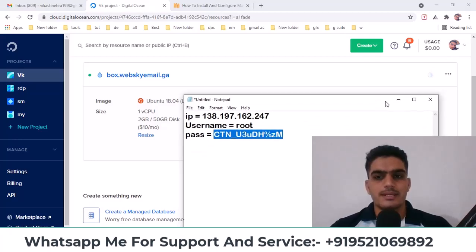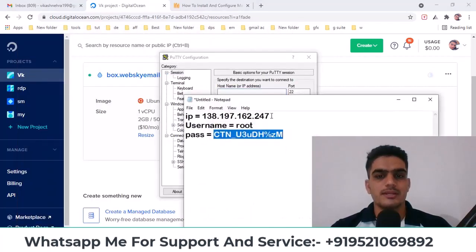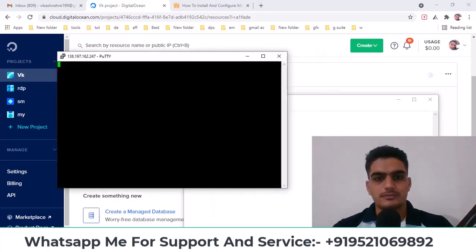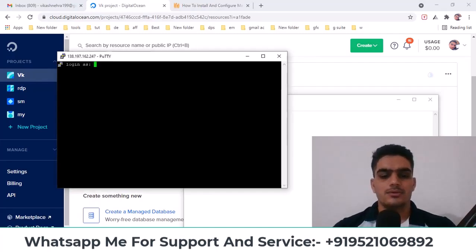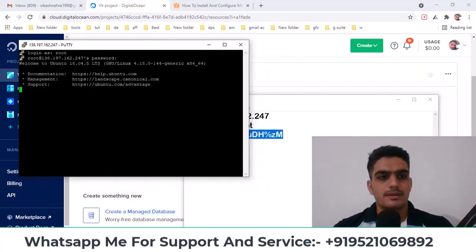First, open your terminal and log into your VPS. Enter your IP here and click Open. Then simply copy and paste the password. Now you've logged in as root.